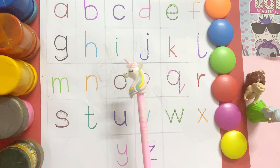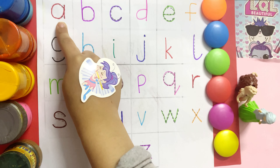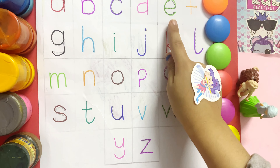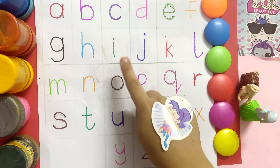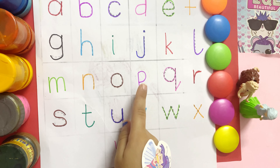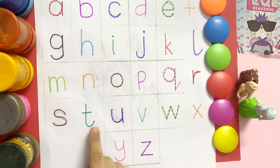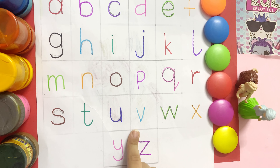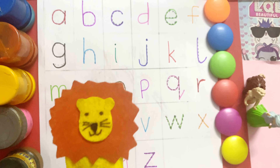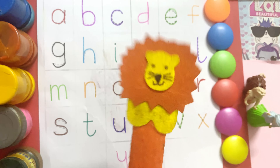So friends, now my little ko-ko will use this herb of k and you have to repeat it. So let's start. So friends, I hope your today's video is actually good. Please share my video and subscribe to our channel. Don't forget to see you in the next video. Till then, bye!